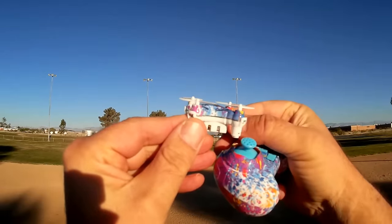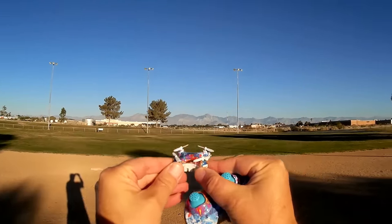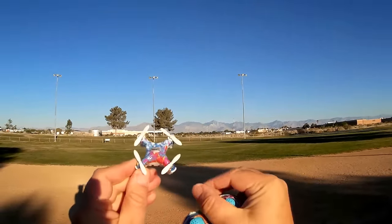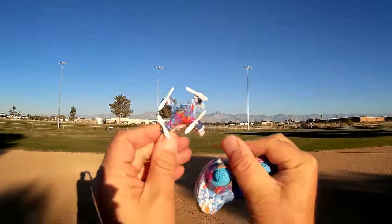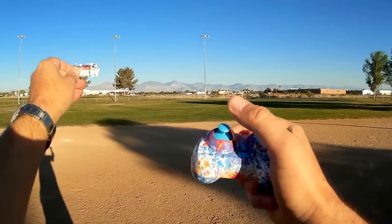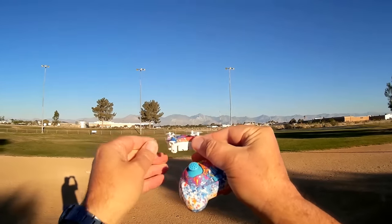That sensor in there — the barometer — it has a barometer in there that senses its altitude and automatically maintains that altitude, so the flyer does not have to worry about adjusting altitude. You just give it an altitude you want to fly at, then let go of the throttle stick, and the quadcopter will maintain that altitude.